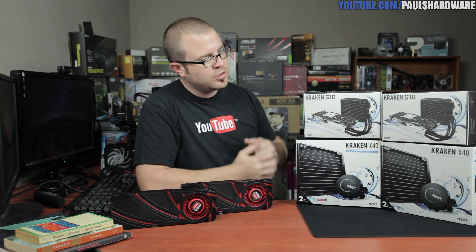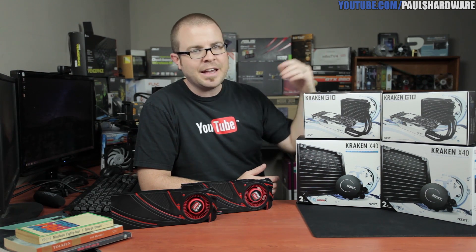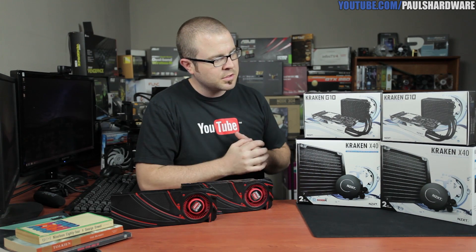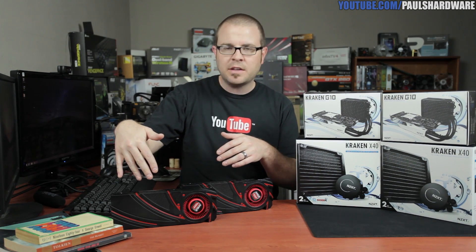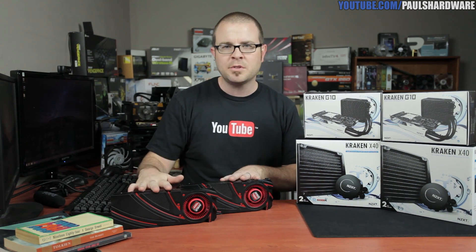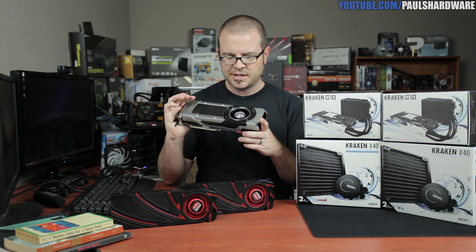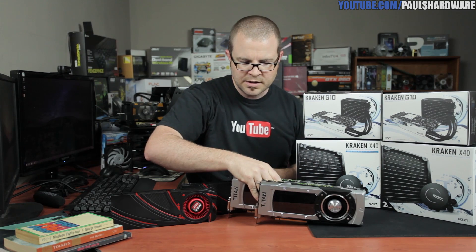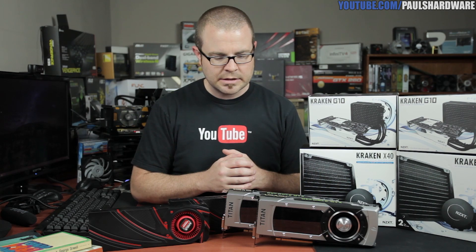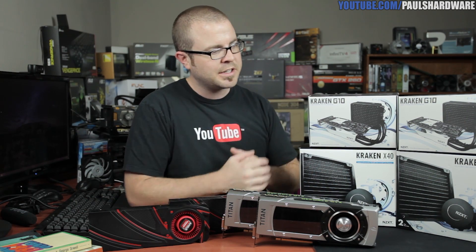To that end, I will be installing these two coolers — the NZXT Kraken G10 and the Kraken X40. This video is going to cover removal of the heatsink fans and installation of this hardware. Part 2 will be the real meat of it, showing performance testing with two 290Xs in two-way Crossfire, as well as the best card currently available from NVIDIA — the GTX Titan Black. Since I've got two 290Xs, I might as well do two Titan Blacks as well. But that's all coming in Part 2, so I'd better get to work. Let's start with a look at the Kraken X40 and G10 units themselves.